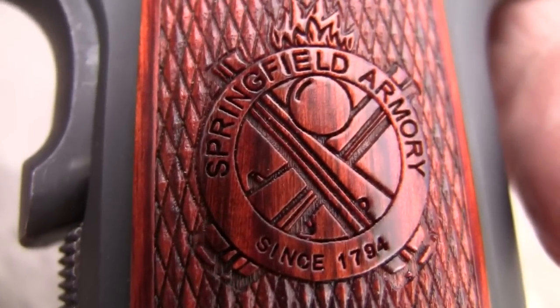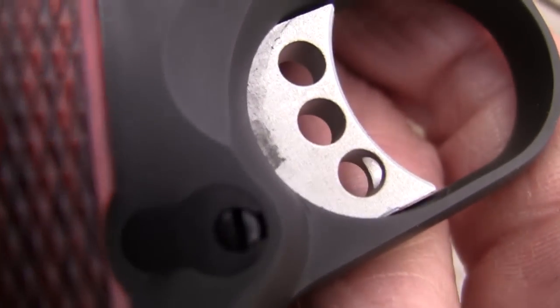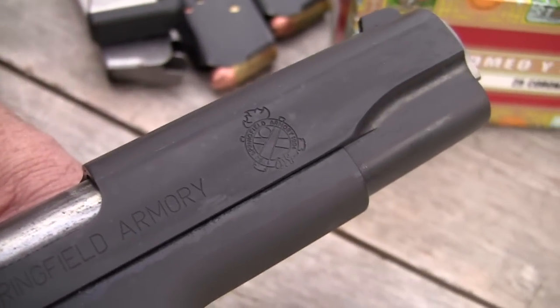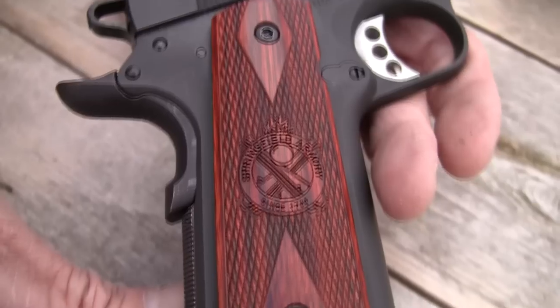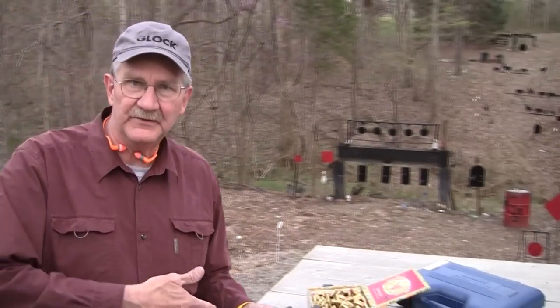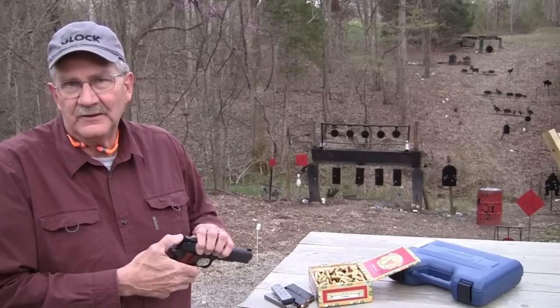Obviously a full-blown race gun it's not, but it's a nice-looking outfit and it seems to shoot well. We have shot it — oh, five, six, seven, eight magazines maybe through it. I've had no trouble with it with a variety of ammo. So far, so good. And it's a Springfield — I've had several Springfield 1911s, they all work, they do a fine job.